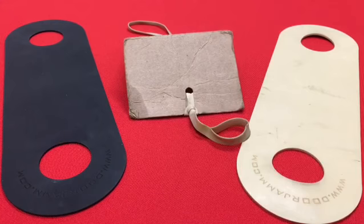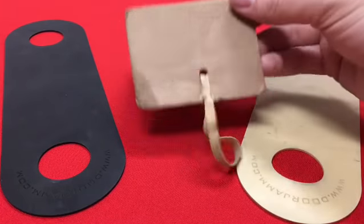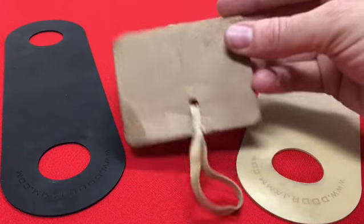They're going to last much longer than this cardboard and rubber bands will at all. So this is going to wear out, this is going to tear. What happens if it gets wet?